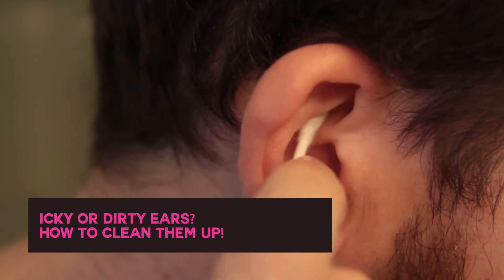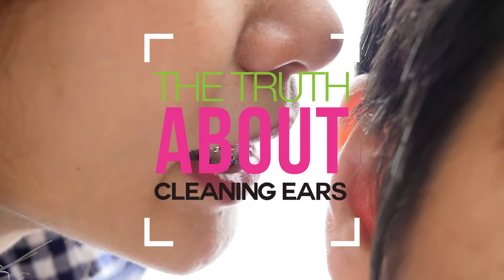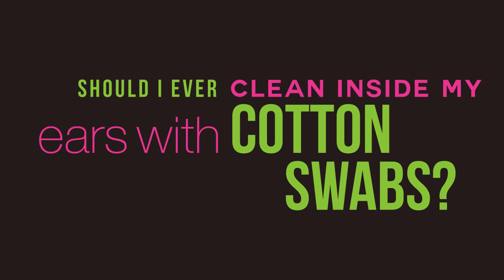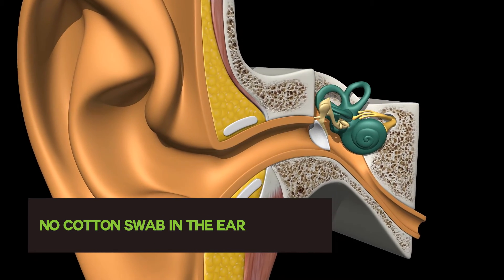Sticky yellow ear wax: if you think you need to get rid of it to keep your ears clean, think again. Here's what the truth sounds like. Should I ever clean inside my ears with cotton swabs? No — you could technically scratch your ear canal or push wax in deeper.